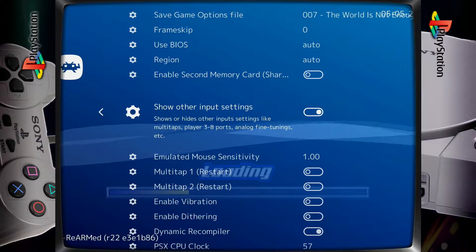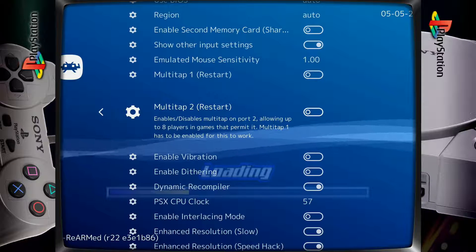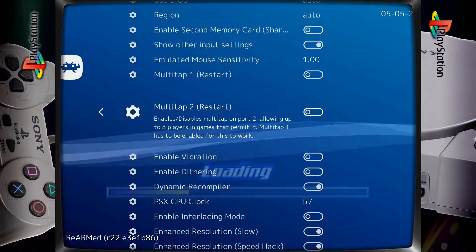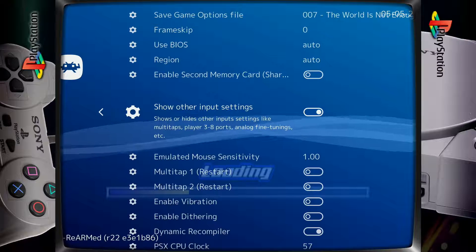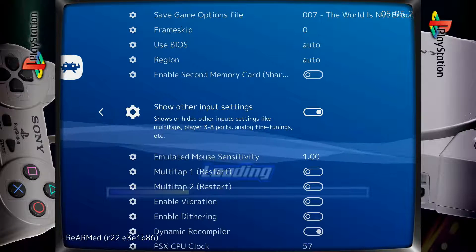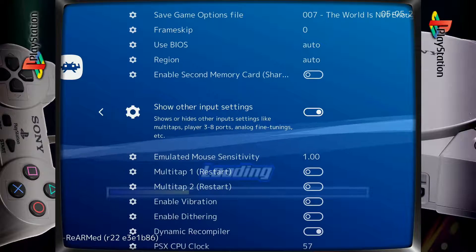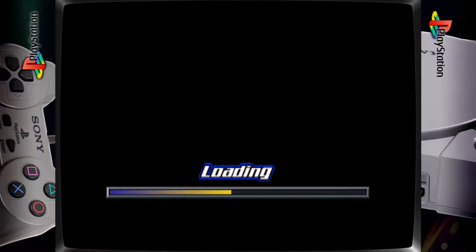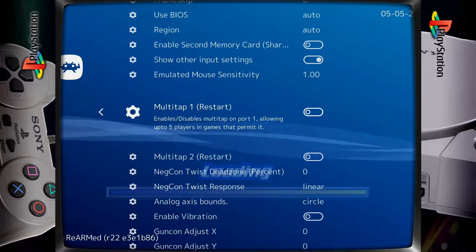Once in Options, we're going to go down to 'Show other input settings' — you'll see that this is disabled currently, so we're going to enable it. Once that's enabled, you'll notice right below there's multi-tap one and multi-tap two. Both of them are currently disabled here. Sometimes you'll find they're disabled, sometimes they'll be enabled. If you have them enabled, what you actually need to do is go back to your ROM first — it's a quirky thing, but if you try to make the changes right now it's not going to work. So we exit using hotkey and X, which brings us right back to our game, and then go right back into RetroArch with hotkey and X again.